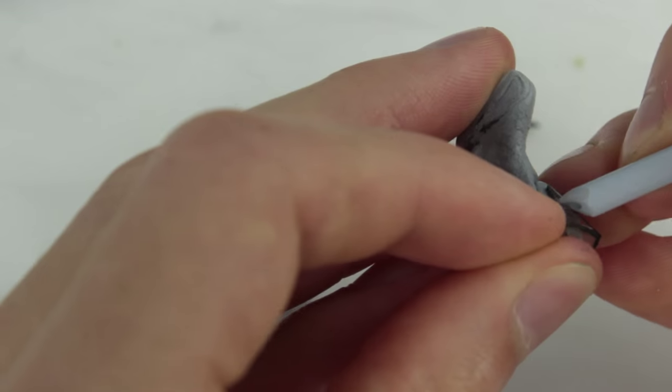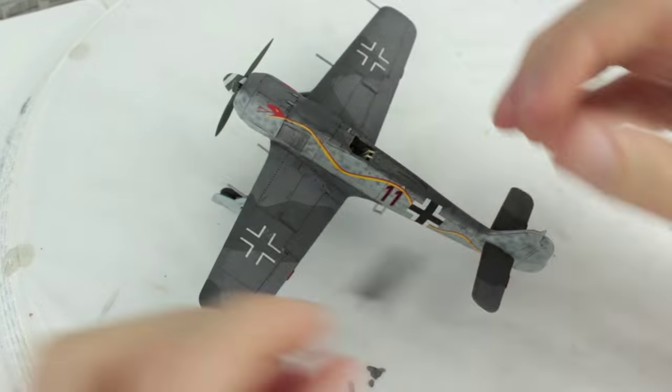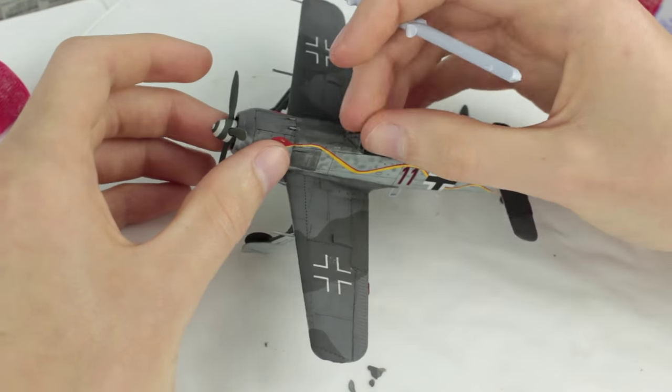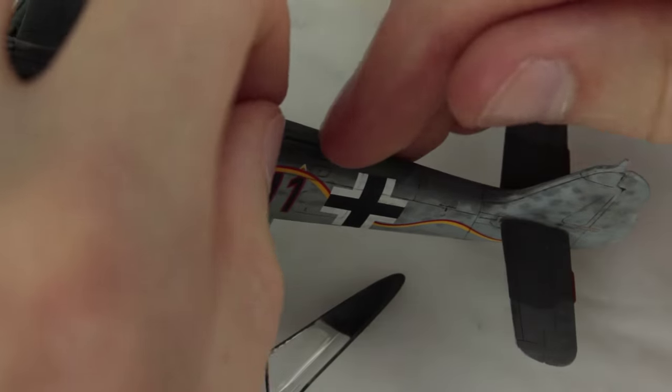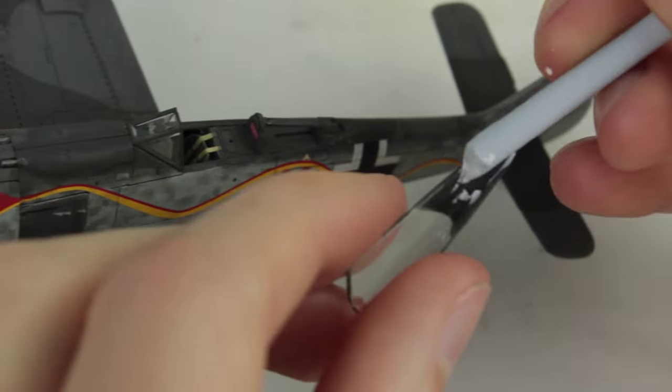Enamel paint doesn't scratch off as easily with a piece of sharpened sprue so I'd recommend using acrylic paint. The canopy was attached with a small amount of PVA glue, as it dries clear and doesn't react with the clear plastic. I found it was easiest to glue the headrest support in place first, then glue the headrest piece onto that and then glue the canopy piece onto the headrest support piece.